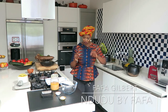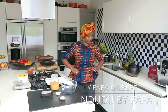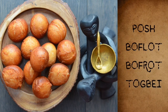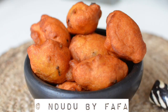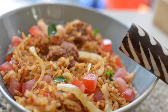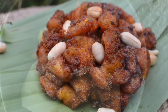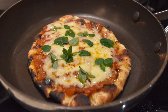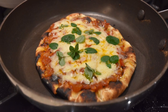Hello again and welcome to Ndudu by Fafa. Thank you again for joining me for another exciting recipe — episode 2 of My Simple Suppers. I hope you are inspired to try more of my recipes. My name is Fafa Gilbert and I love creative African cooking. Today I'm actually making my own pizza, the Ndudu Smoky Pizza. Yes, you heard it right.